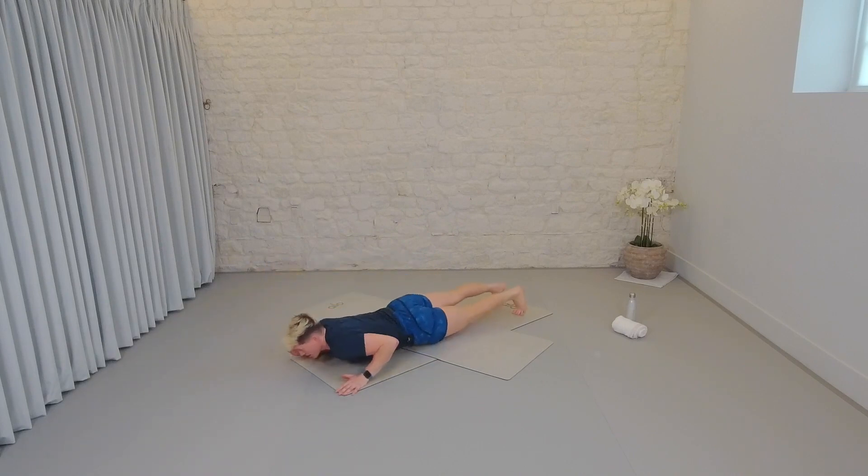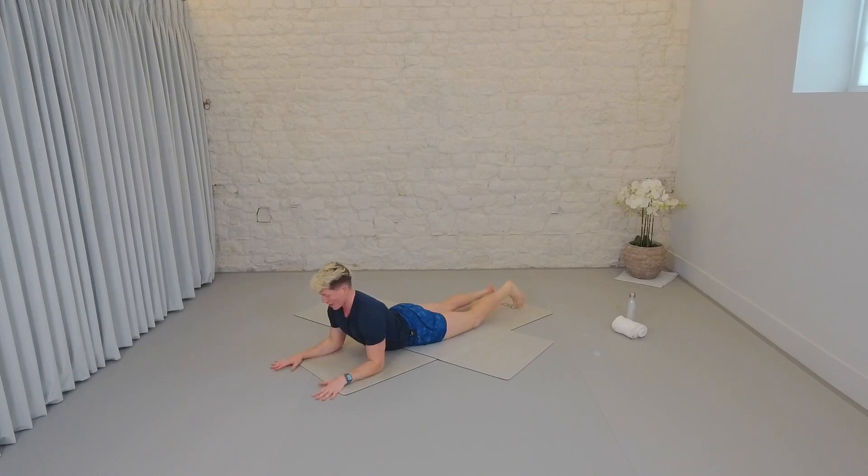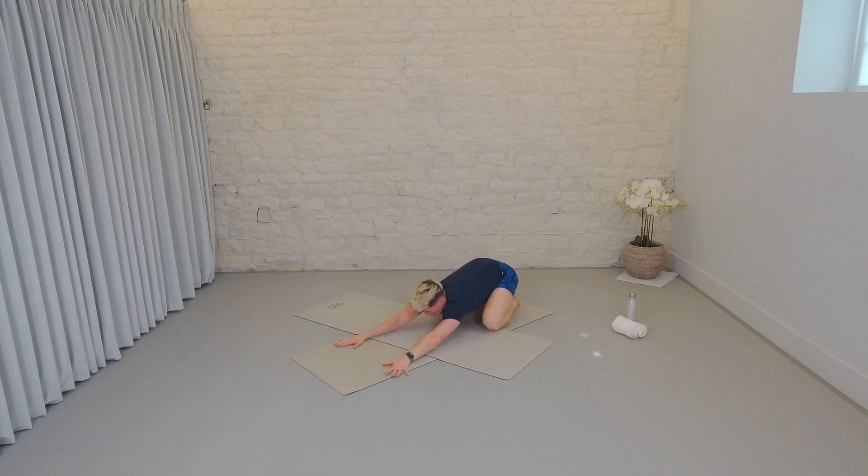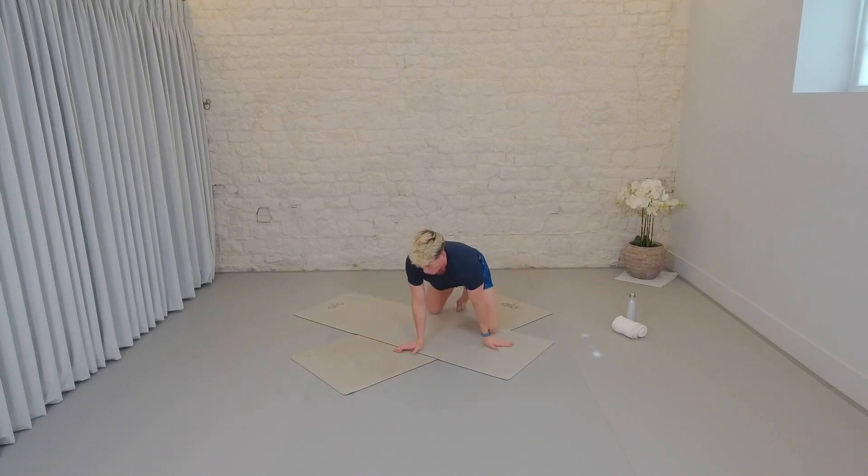Come over onto your front. Little stretch through the core, elbows down. Looking over one shoulder then the other. Breathing deeply. Pressing back into a child's pose. Little rock of the hips. Really nice work.